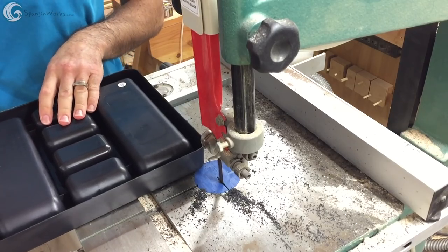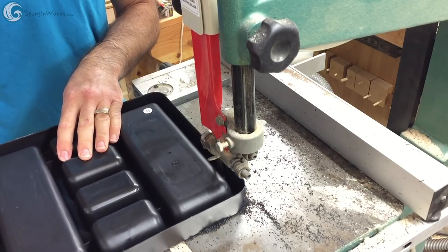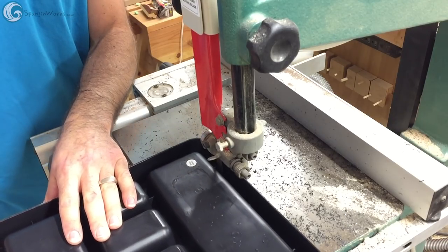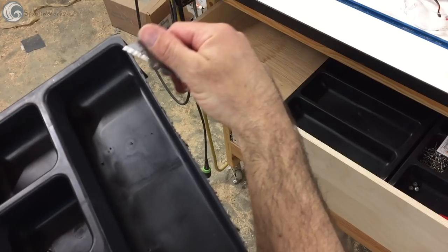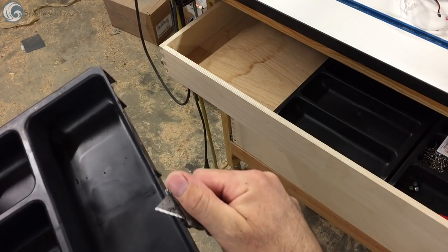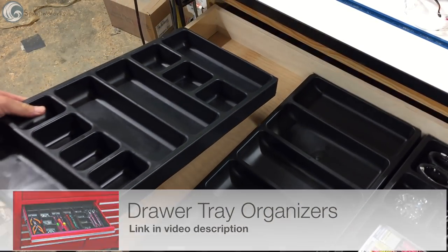To make my drawers even more efficient and organized, I found these tray organizers. They were a little long for my drawers, so I cut a little off the ends at the bandsaw and removed the fuzz with a razor knife — and they fit perfectly.